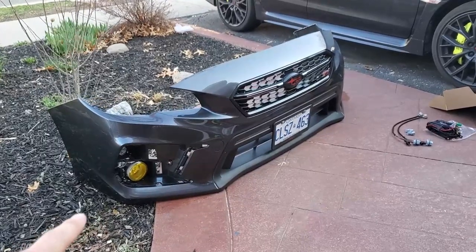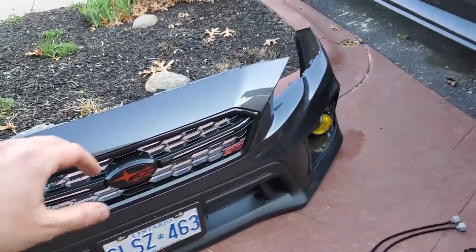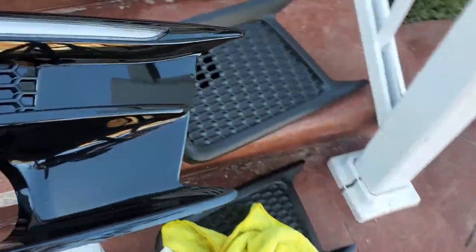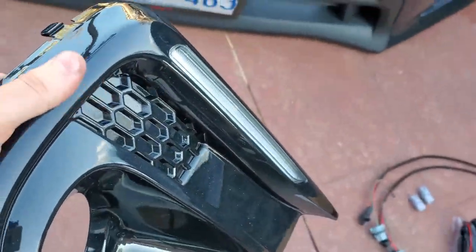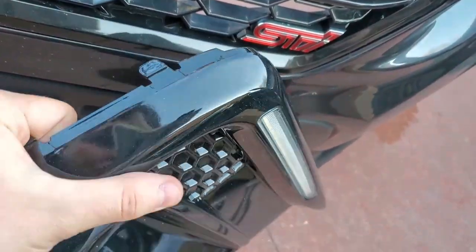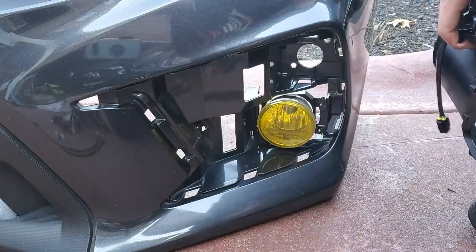I have to say, already with just the fogs this thing looks sick — this is exactly what I was going for. I think it's really going to get that JDM feel, especially when we throw these bezels on. The paint is matched to the grille of the 2018, so it's like a piano black with a little bit of flake — really nice.